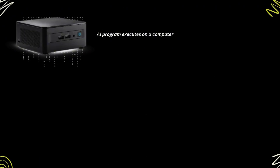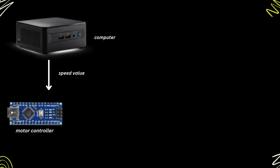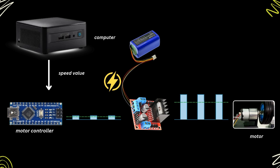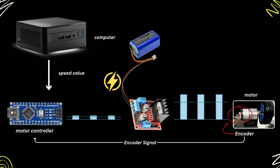The flow works as follows. The AI program in the brain decides the best speed for the wheels to avoid the obstacle, then sends the speed value to the motor control board. The motor control board converts the speed value into the equivalent PWM signal and sends it to the motor driver. The motor driver modifies the PWM signal to the proper level for the motor. The motor spins, and the encoder notifies the motor controller about the current motor speed. Then the whole process repeats.